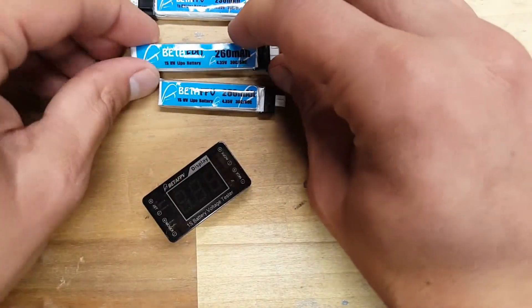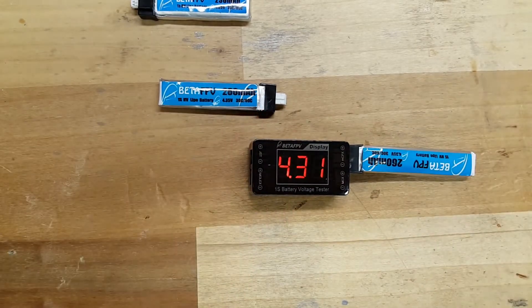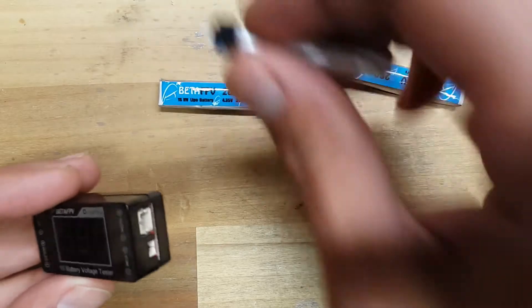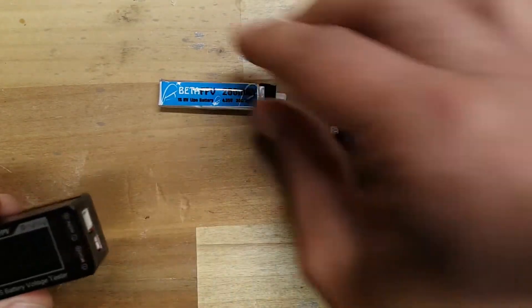You can easily tell what your current voltage is on your battery. As you can see here, 4.31 volts. You can connect the different connections and, like I said, it's pretty straightforward — it tells you exactly what your voltage is.